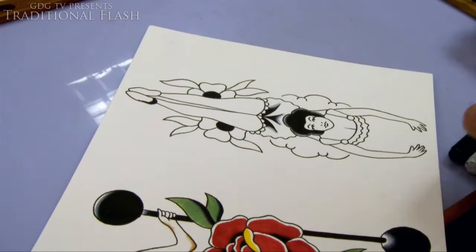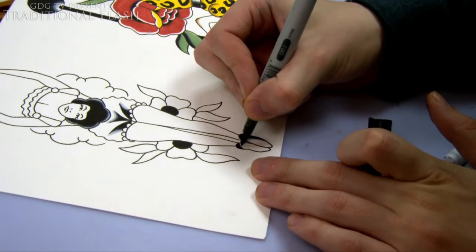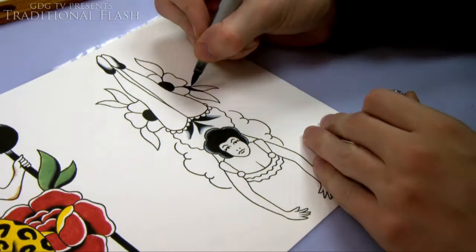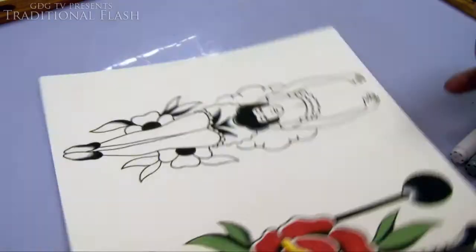I've just done the black, getting the creases in her pants, and now I'm just going to do a bit of black on the shoes. With traditional stuff I do try to put a lot of black in because they did use a lot of black when this style originated, so I'm trying to keep it as traditional as possible. There's a bit of black in the leaves too — these designs don't have very much black in them, so I'm putting black where I can to keep it looking darker and more in keeping with the style.